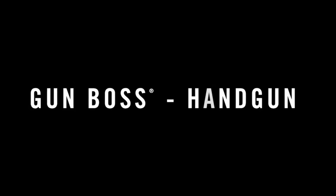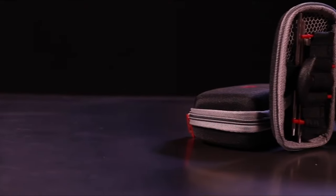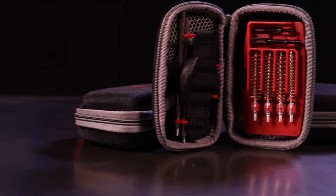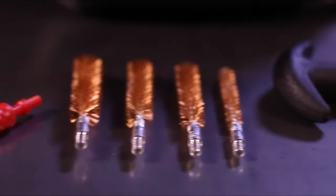With customer reviews averaging 4.6 stars, this kit is praised for its functionality and portability. It's the ultimate companion for new gun owners and seasoned shooters alike, ensuring that your firearms stay clean and ready for action.